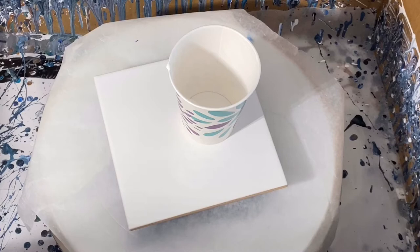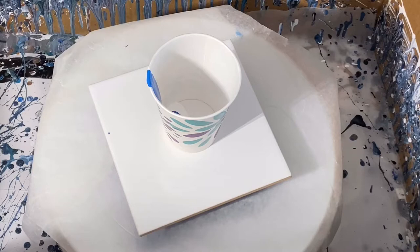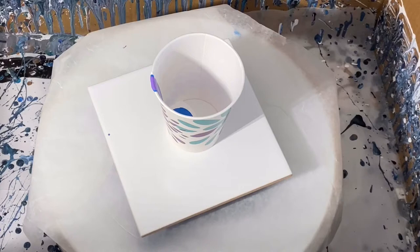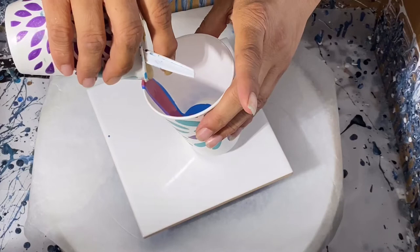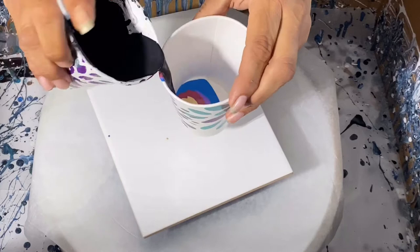Blue. Go ahead and put the purple in — we have pretty amethyst. My red, my garnet, almost said a bad one there. 24 karat gold. And my black.